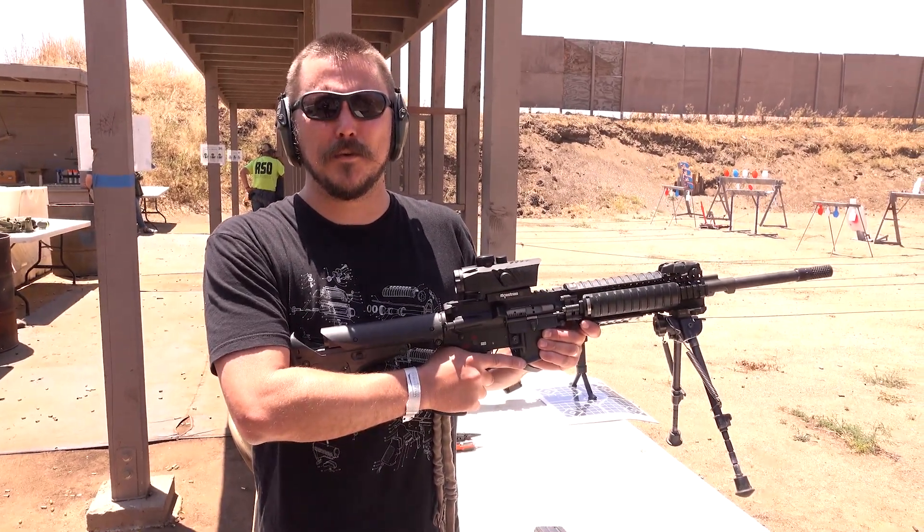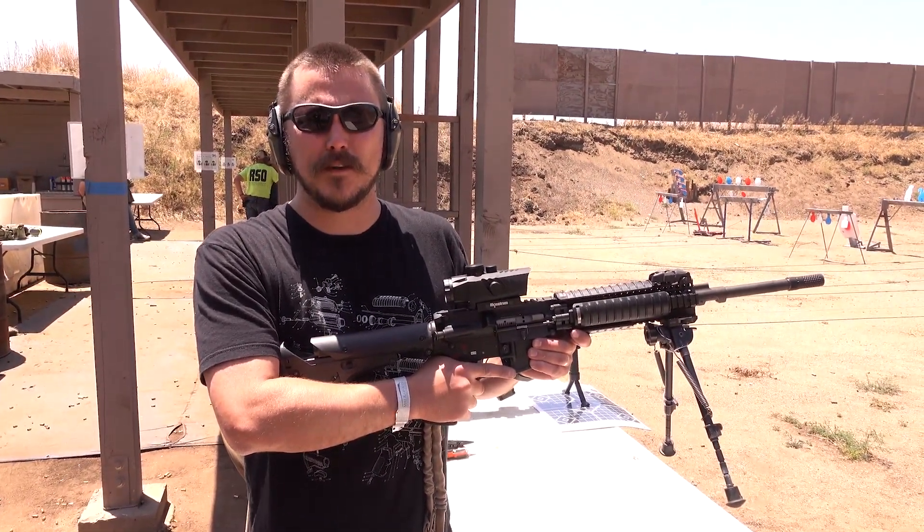Hi, I'm Shane, and this is the new Monstrum Tactical Marksman 3X Prism Scope.